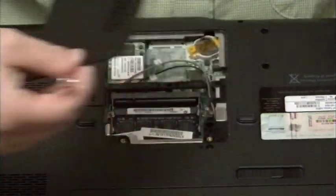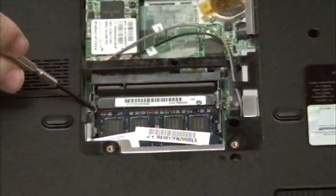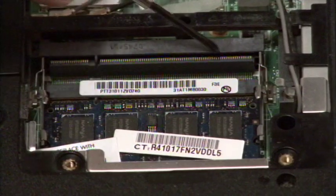I'm just going to pull this panel off real gently and set it aside. Now as you can see, I have an open slot available for one stick of RAM, and that slot is right here.